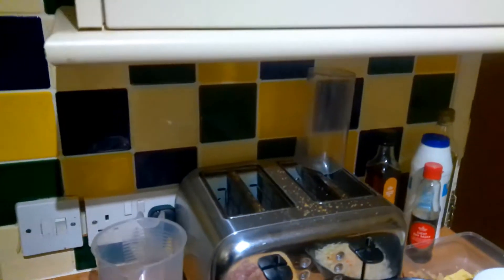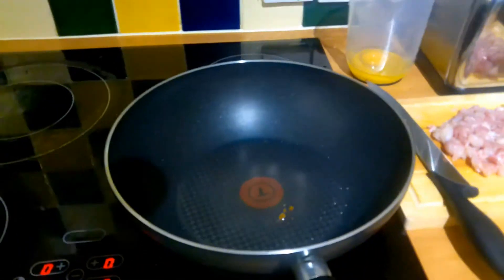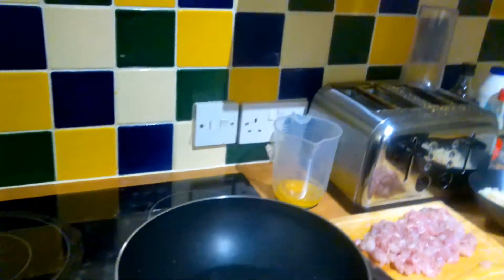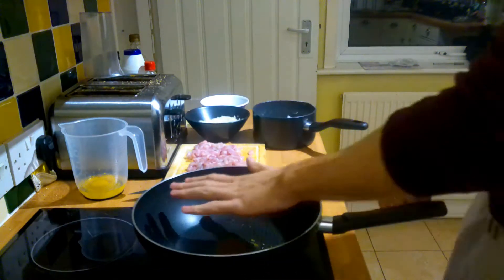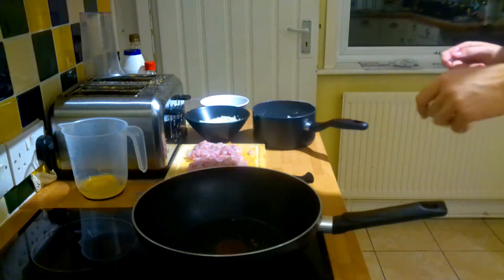Soy sauce. And salt and pepper — pepper is always best if you steal it from your roommate. Ingredients always taste a hundred times nicer if you just steal them from someone. You've got to wait until the wok is nice and hot before you start. So this is the part of the video where I messed up the audio a bit, so I'm just talking over it. Just make the wok as hot as possible.